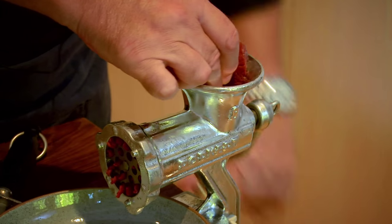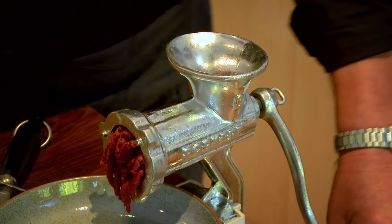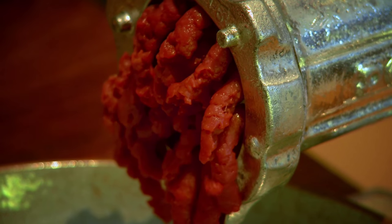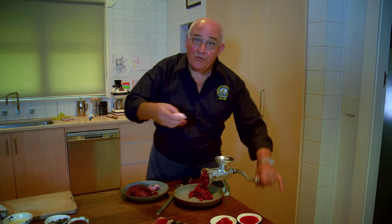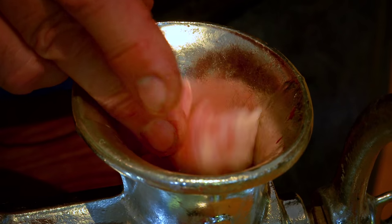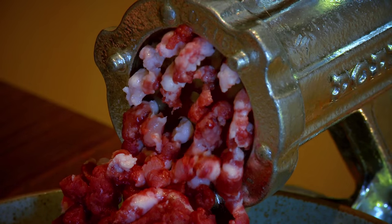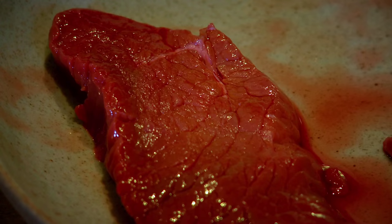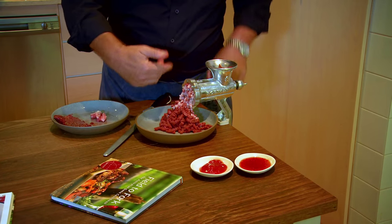The mincer will just reject it if you overload it. Keep your fingers out - you could end up with finger in there instead of venison. We want to use the mincing process to mix the fat in with the venison, so I'm adding in a little bit of fat. You can see how it's starting to blend - the white of the fat and the red of the venison. See how red that venison is - almost a brown-red. There's absolutely no fat in that red meat at all.